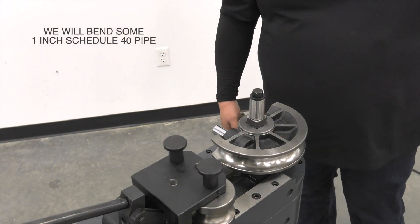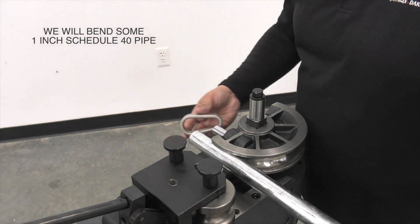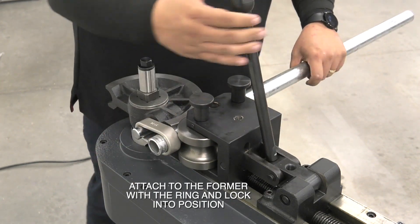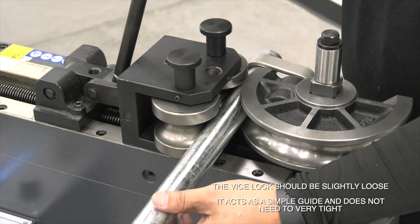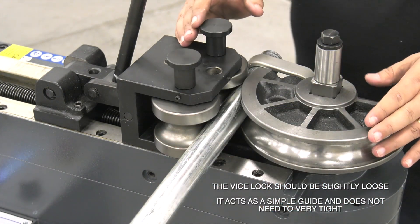Next we're going to install this one-inch schedule 40 pipe. You attach it to the former with the ring, and then you lock it down with this lever here. You want to make sure your vise lock is fully engaged, but you don't want it to be super tight — you want to give it some room to return back to its home position after the bend.